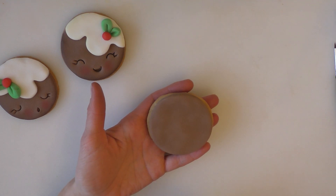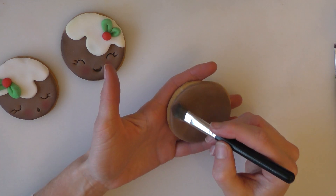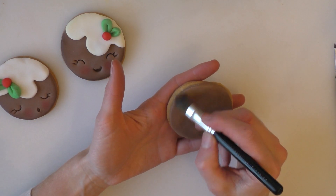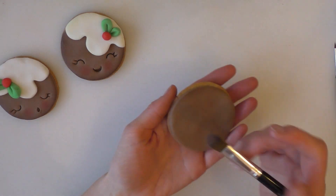This next bit is not essential if you don't want to do it, but you can just darken the edges just a tiny bit with a bit of edible food dust. I'll put links in the description below as to where you can get that from.